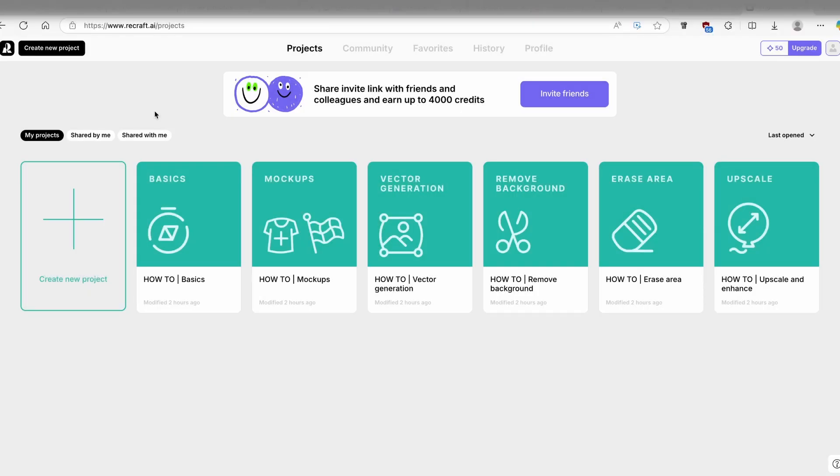Hey everyone and welcome back to the channel. Today in this video I'm about to show you guys a brand new AI called ReCraft AI. I think it's maybe even better than Midjourney. So right now let me just show you a few images to prove the concept.